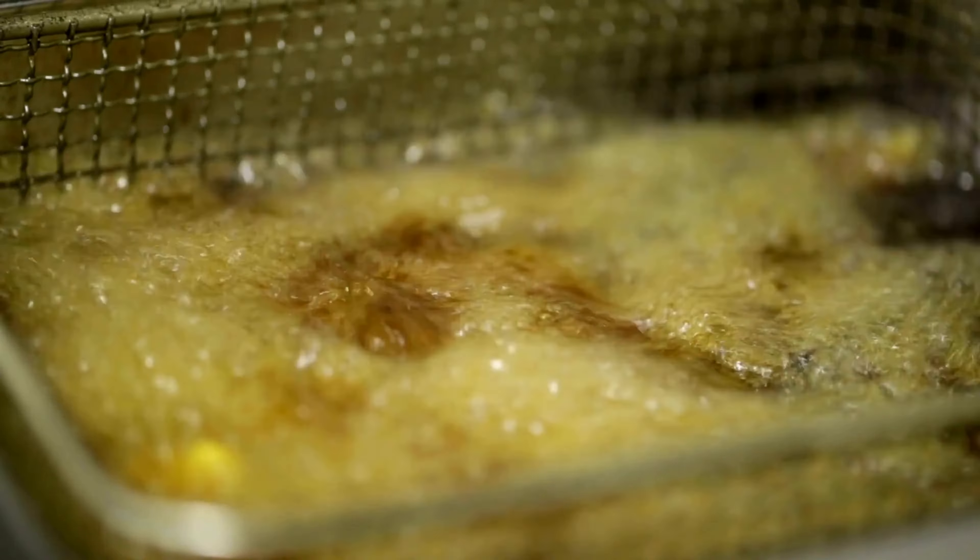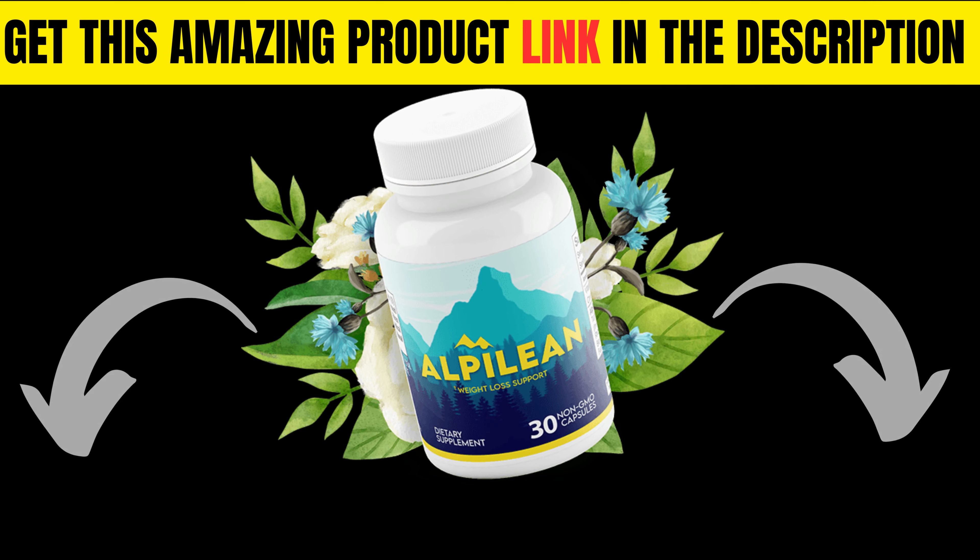It's a light and flavorful meal that's rich in omega-3 fatty acids and perfect for a well-balanced diet.